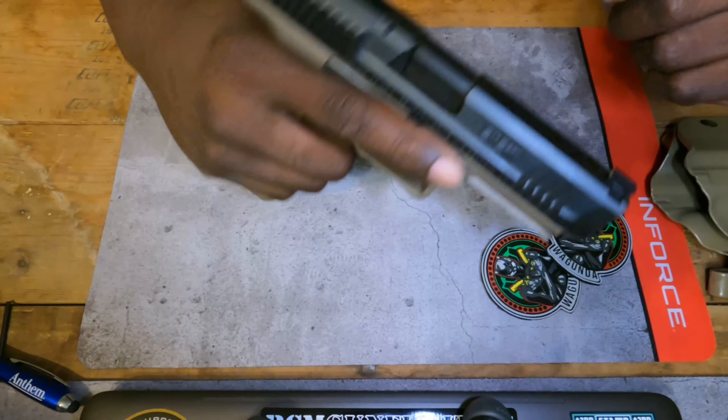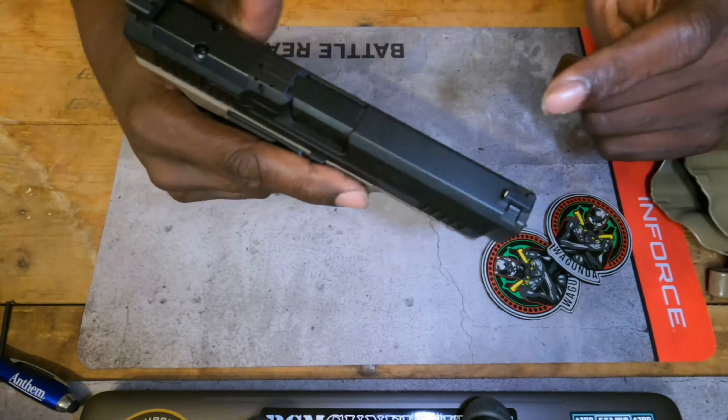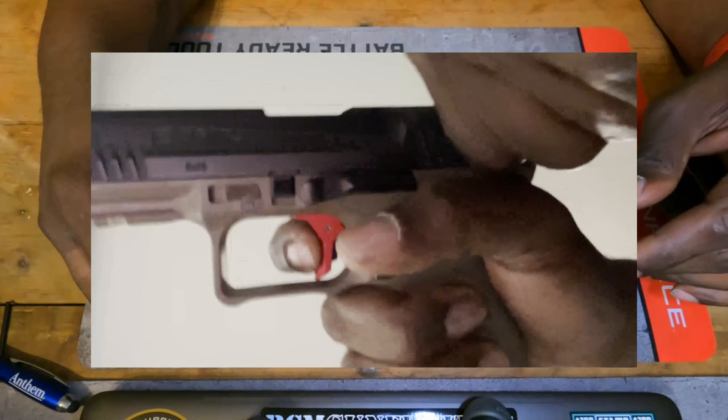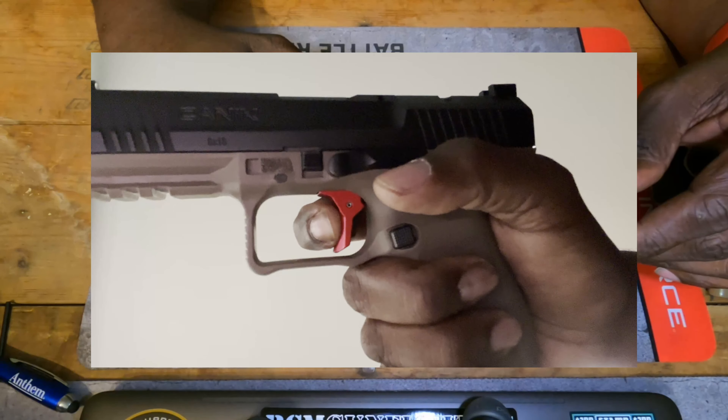I've been looking at some lights to put on here and I think I found the light I'm going to go with. I know what sights I'm going with. I'm also thinking about putting a red dot on this — thinking about going with the Holosun 507K and throwing that on here. There's going to be some mods coming. I just ordered a new trigger for it. The new trigger doesn't change the trigger pull weight or feel — it just takes away the pre-travel and extra movement when you're going to fire. It sets the reset further out versus all the way back at the wall. The actual pull weight will still be the same.